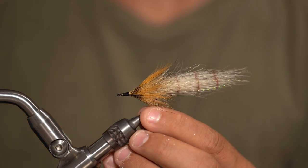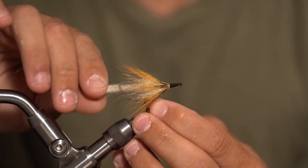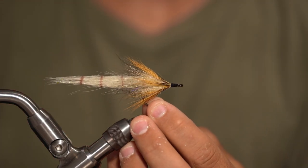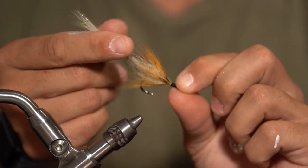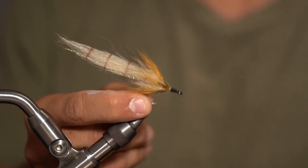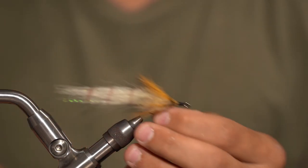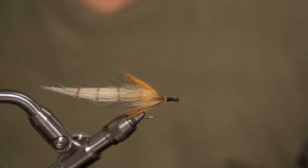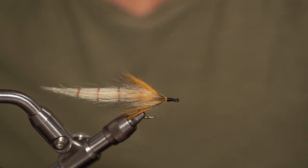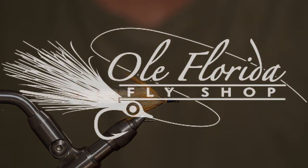I do tie a different version of this that I'll probably post a video on soon. If you haven't checked out our Instagram, I did post a step-by-step on that one — it's tied with SF blend in a similar style but with bead chain eyes. This is a deadly backcountry pattern, perfect for snook and tarpon. Give it a tie, it's super lightweight and easy to throw — you'll fill the box pretty quickly. As always, we hope you enjoyed this video. If you haven't subscribed, go ahead and do that, make sure to like this video, and we hope to see you out on the water.